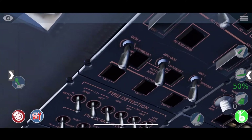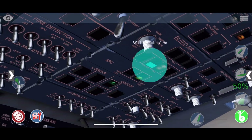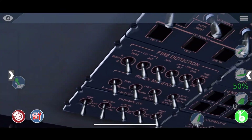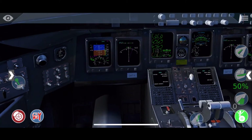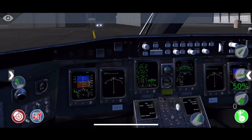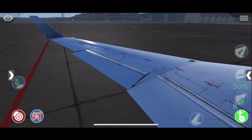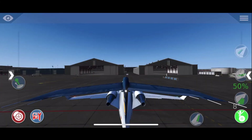You can now turn off the APU generator and the APU LCV. Now you have nearly everything done — select your flaps. The first flap setting should be okay for takeoff.